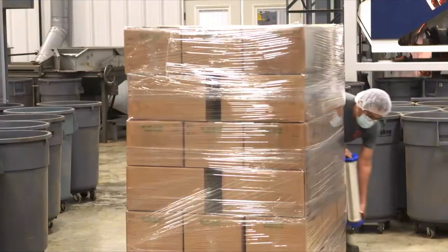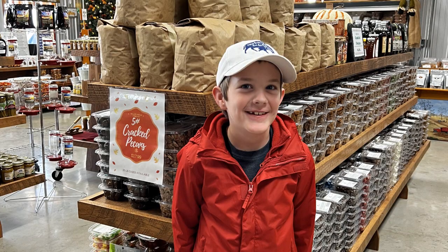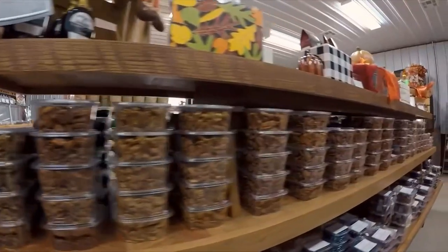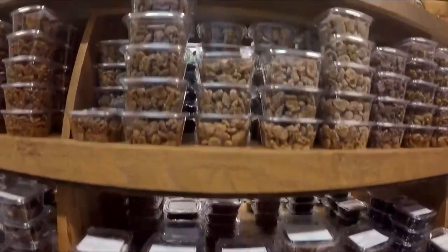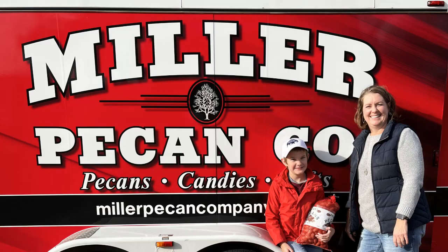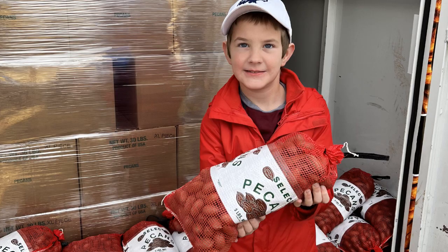That includes retail-sized and bulk packaging for commercial buyers. Located in front of the shelling plant is the Miller Pecan Company retail store. Here you find lots of raw pecans, pecan products, and more. They also offer online shopping, and if you are lucky, you might even find them at a farmer's market or festival near you.